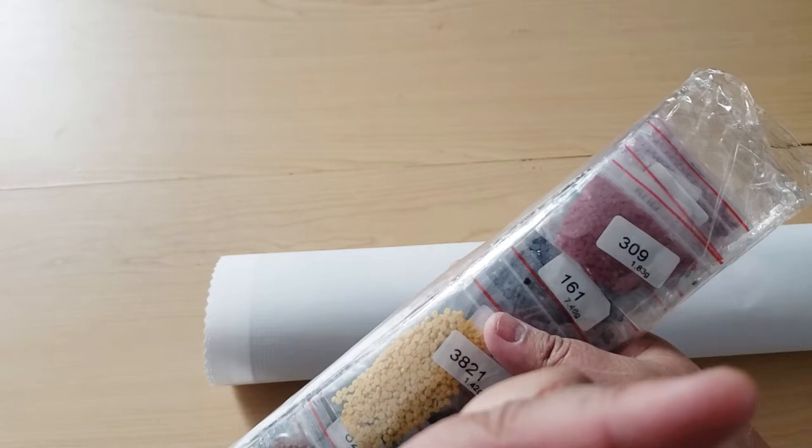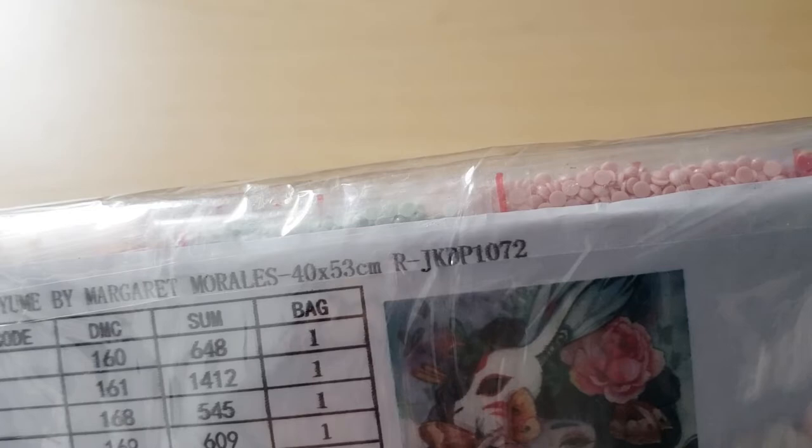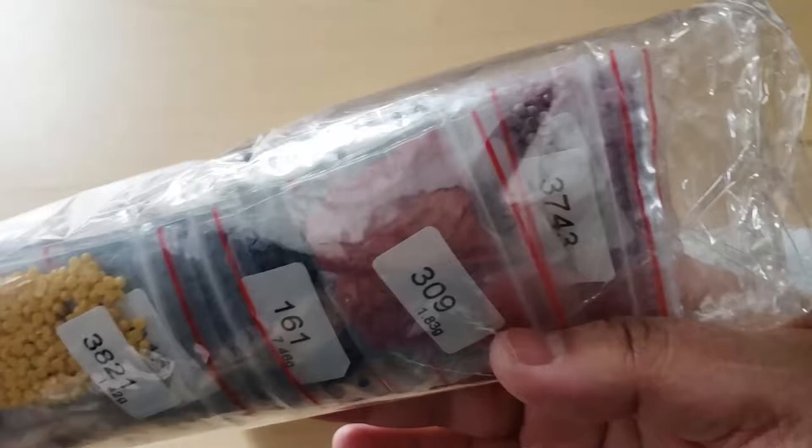Today we're going to be looking at Yumi by Margaret Morales. It measures 40 by 53 centimeters, and here is a thumbnail of the image. Here are all the drills — they come pre-bagged and labeled. So if you like working out of baggies instead of putting them in plastic containers, this might be the kit for you. I like using storage containers, though.